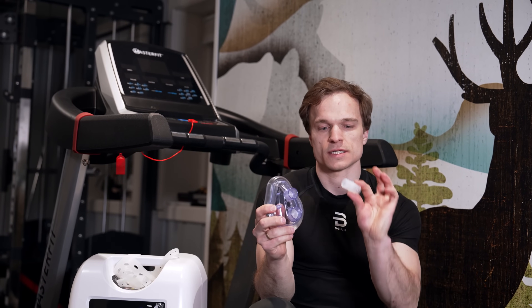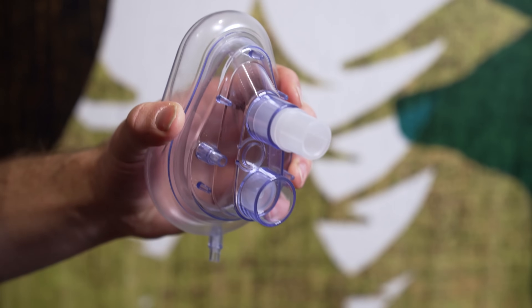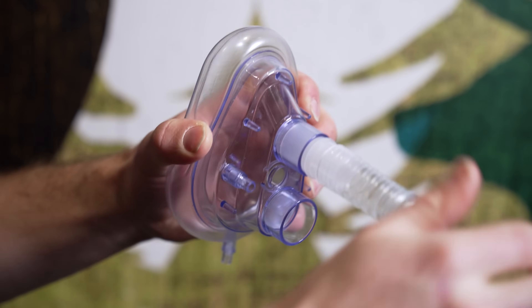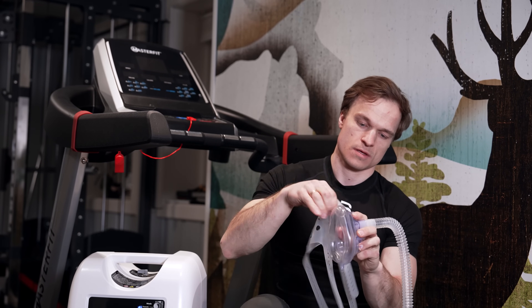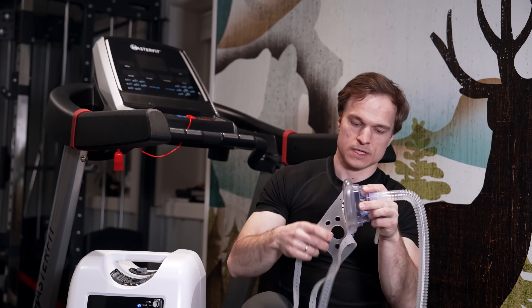Then take the mask and use one of the connectors on the upper inlet, and connect the air hose. Then you have the strap, which you can connect to the mask.